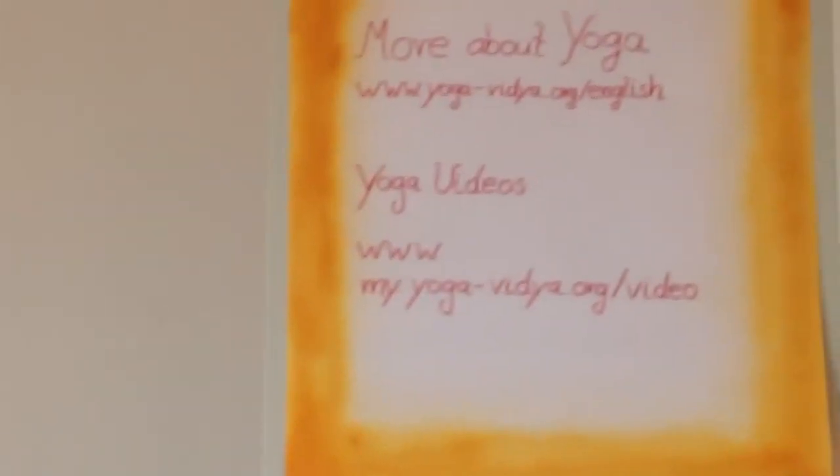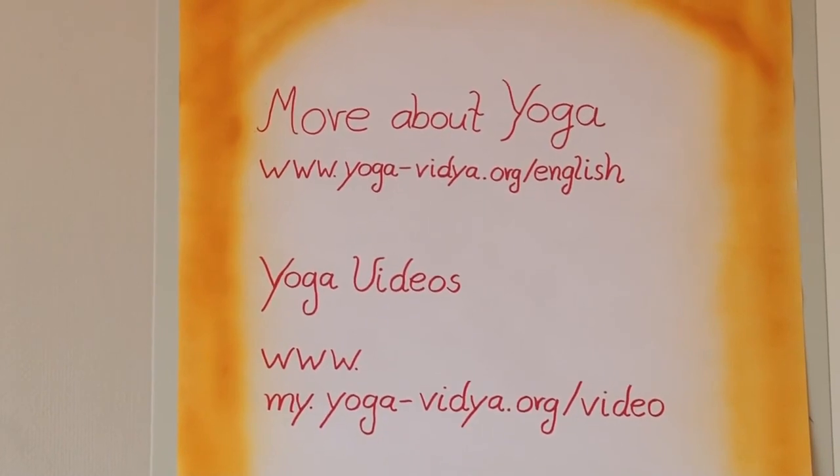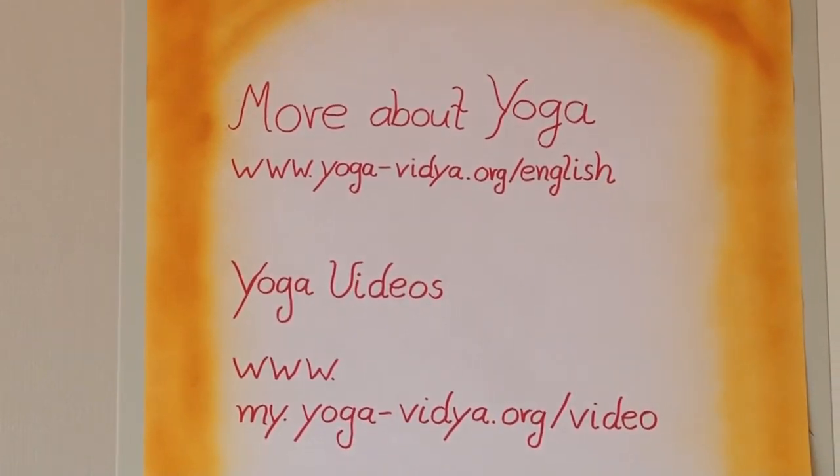Thank you for practicing, thank you for trying out, thank you for watching. Aruna and Sukhadev wish you relaxed eyes, peace of mind, and lots of happiness. More information on yoga and many more yoga videos on our webpage at yoga-vidya.org. See you soon.